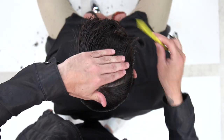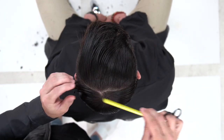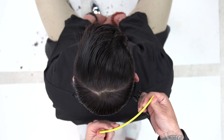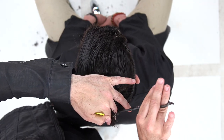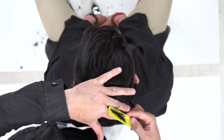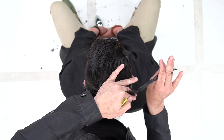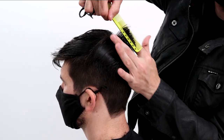Now that we've finished the perimeter, we're going to move on to the top. What I like to do here is separate the front and back right at that cowlick area where that swirl is, and pivot off of that using pie-shape sections. I'm also going to be creating a round horizontal line. Another tip here is to point cut rather than blunt cut because that'll allow the hair to fall softer, especially in these unruly areas. We're just going to finish up, work our way around the head shape, and then move on to the front half of the head.